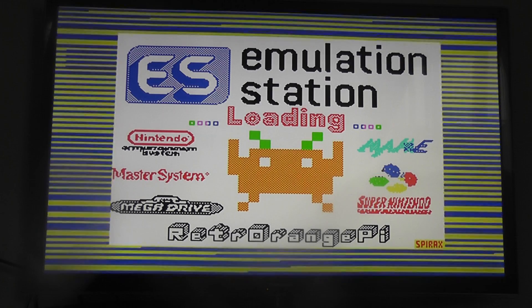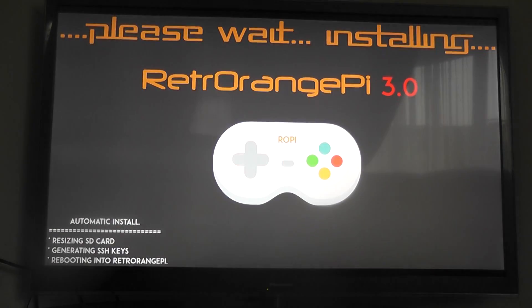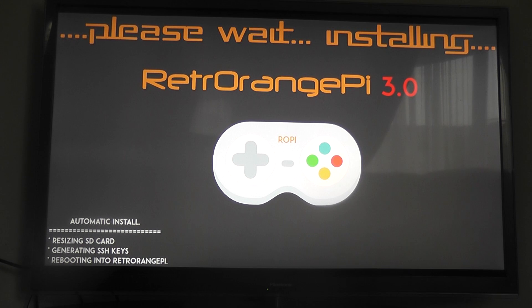You can see that we end up with the loading screen. Once that bit's up, we should get AllMac installed like we are now, and that should just install it for us in the right way. Once that's done, we get access to Retro Orange Pi 3.0.